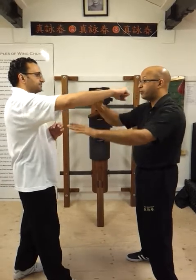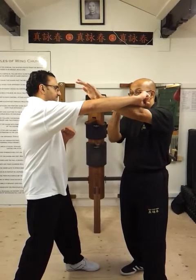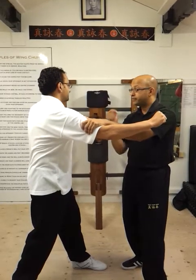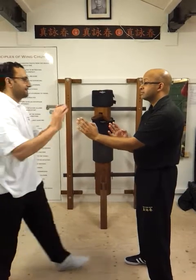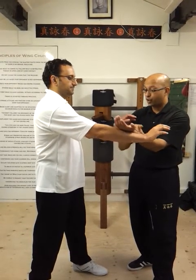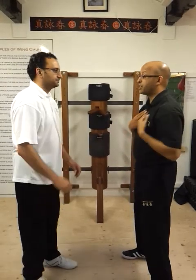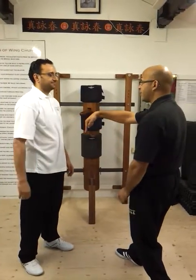So if you came in with a hook, I would want to do a bong sao either here, or I would do that again — across the armpit. That will control that. If anything was coming towards my chest, I could work on it with a tan sao, because that area is stronger — it is going to disperse the energy outwards. So if you came to push me on my chest, tan sao would work well. That is the effect it would have.